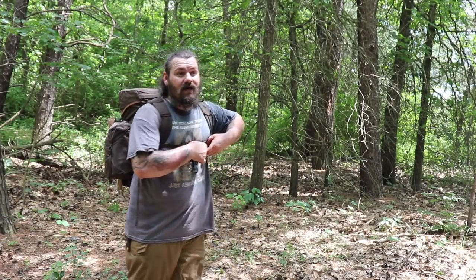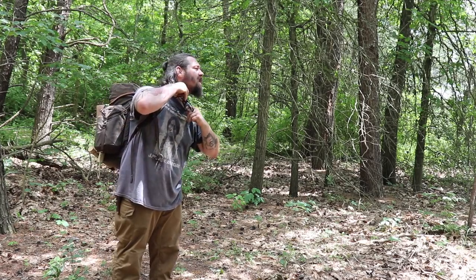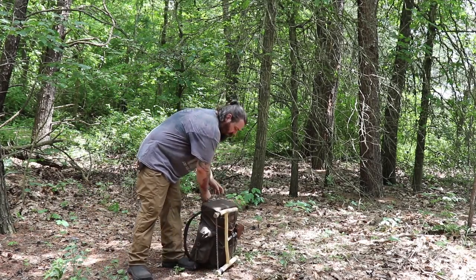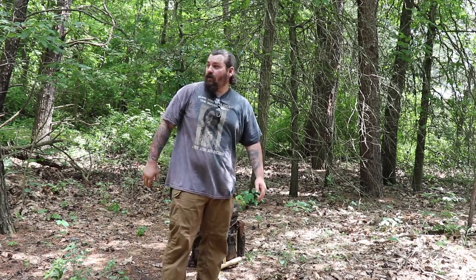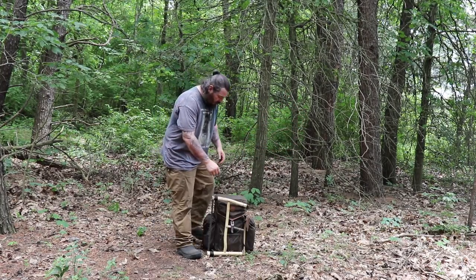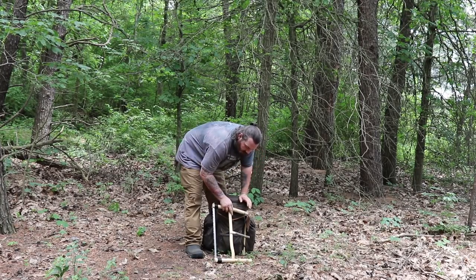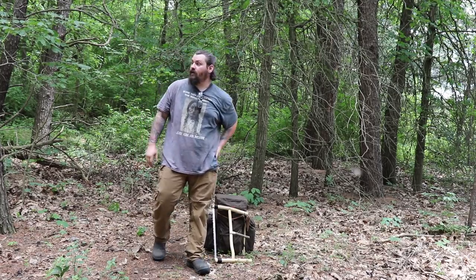It's going to be almost 90 degrees today so I have made sure to find a nice shady spot. I'm close to the water and there's plenty of materials down on the ground that I should be able to build my natural shelter with, using stuff that's just right in this area. I do have plenty of time to get this shelter done so I'm not in a huge hurry, but I'm going to go ahead and get started.